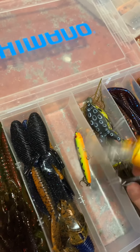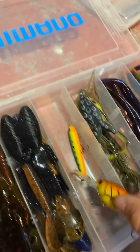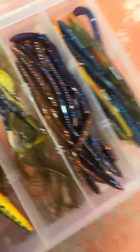I got these from mystery tackle — these like cricket things, I don't even know what those are, they're pretty cool. And then these are really nice — I don't even know what they are but they're called June bugs or something, like some bug thing. They're really nice.